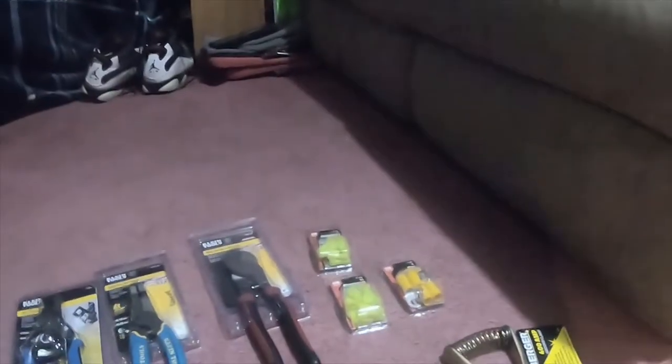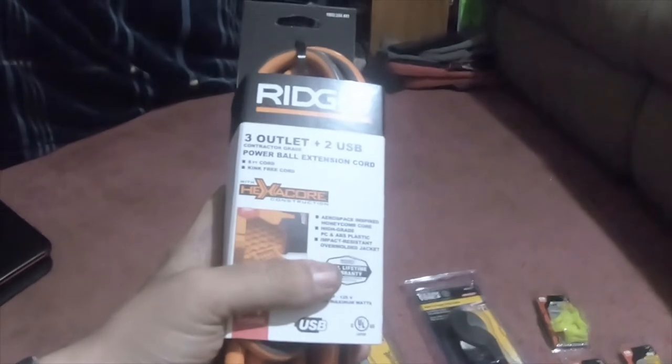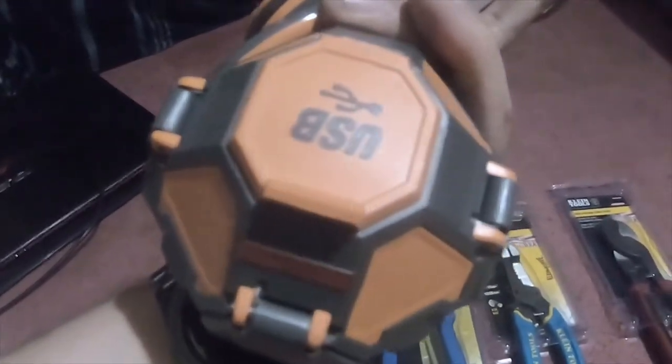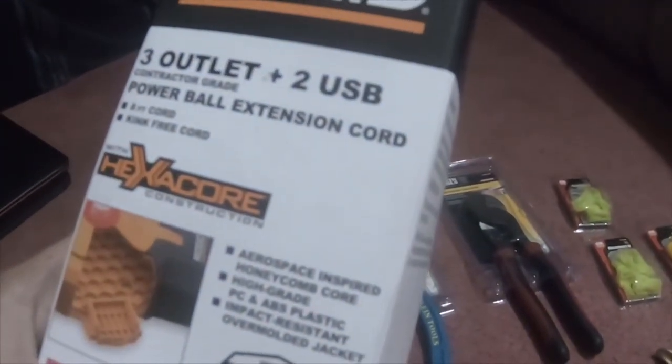I bought one set from Home Depot and one set from Harbor Freight — I had to go to two different Harbor Freight locations. From Home Depot I got this Rigid three-outlet plus two USB contractor grade power strip, eight-foot cord, kink-free with hexacore construction. Part number 10032444401.